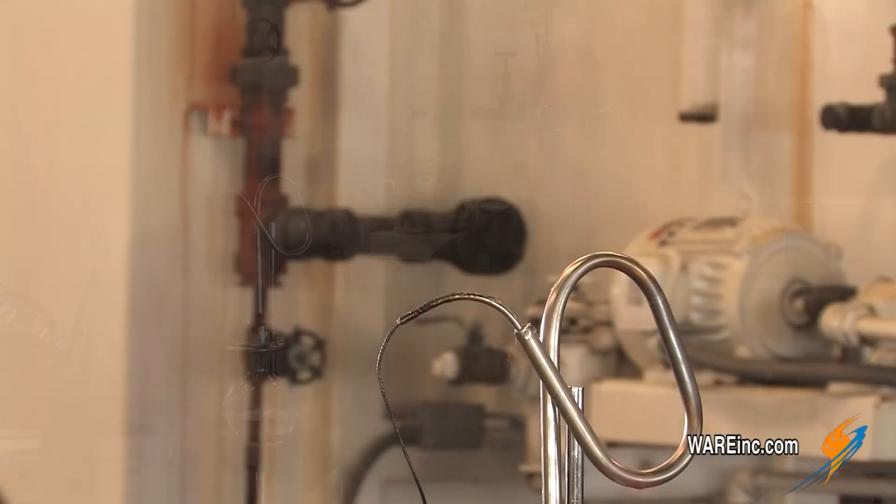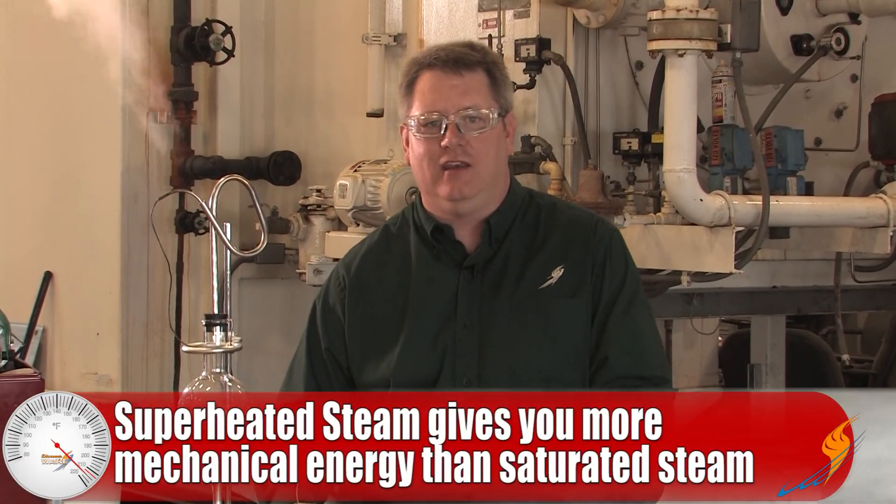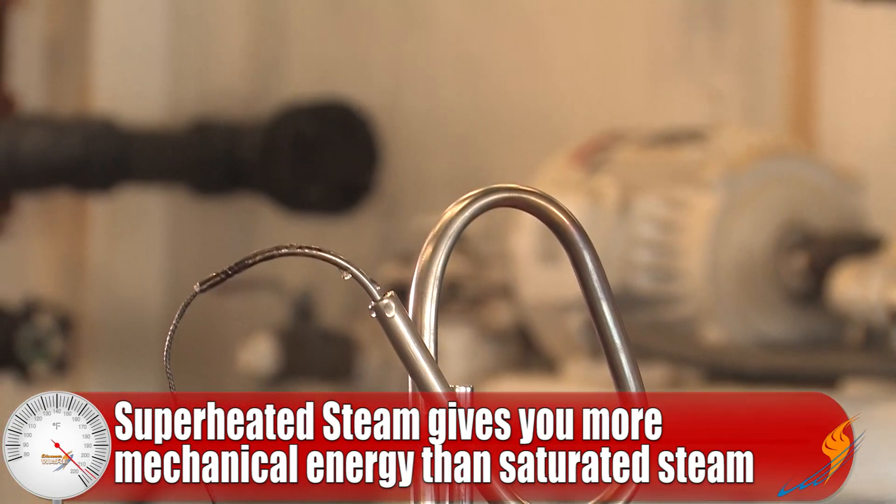If we're trying to use steam to heat a process like in a kettle or a heat exchanger, superheated steam is actually a bad thing to have because it doesn't transfer heat with the same rapid force as the condensation process will. However, for mechanical energy — running a pump, running a turbine, using it for applications like that — being superheated gives you more mechanical energy and eliminates the issue of condensation in the process.